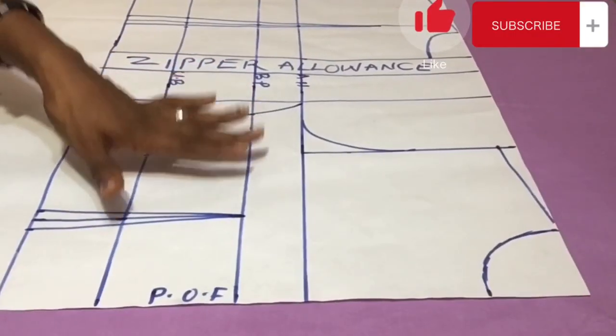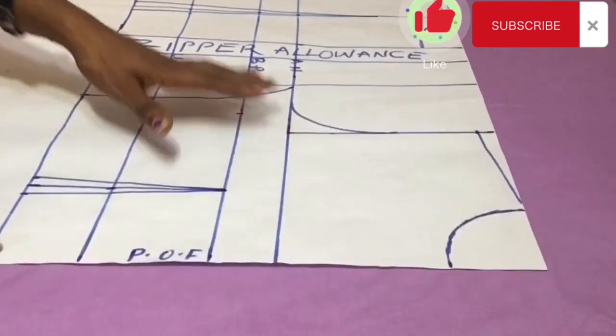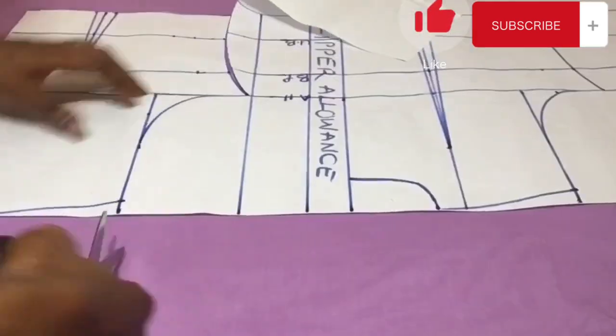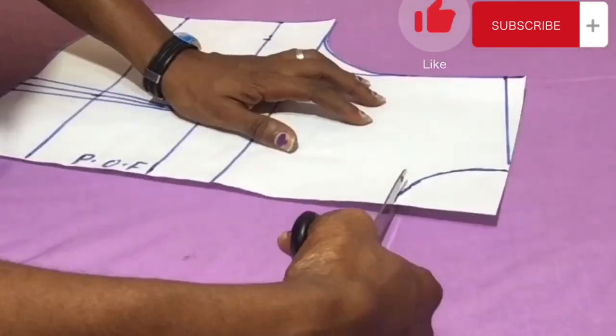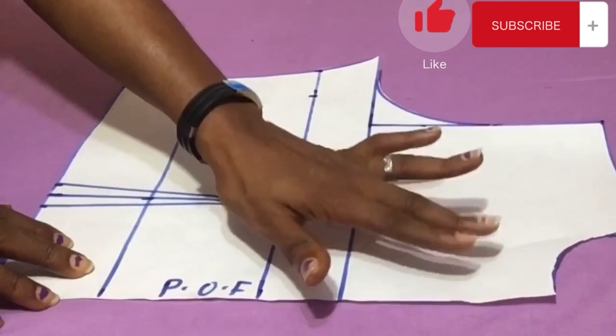Here we have our basic bodice pattern ready, which goes from the shoulder to the halfway length of the upper part of the dress. I cut out the basic bodice pattern because this is what I'm going to be using for the draping aspect of the dress.